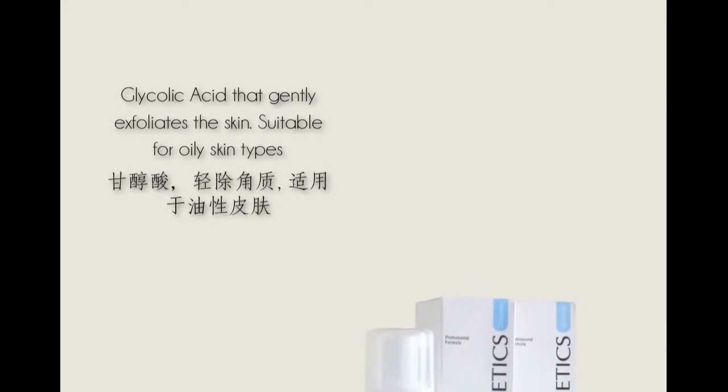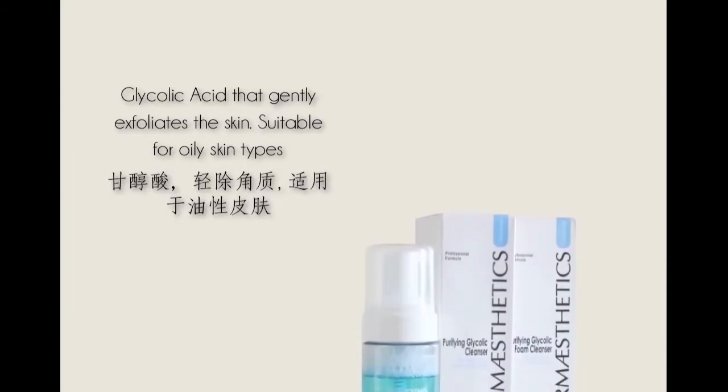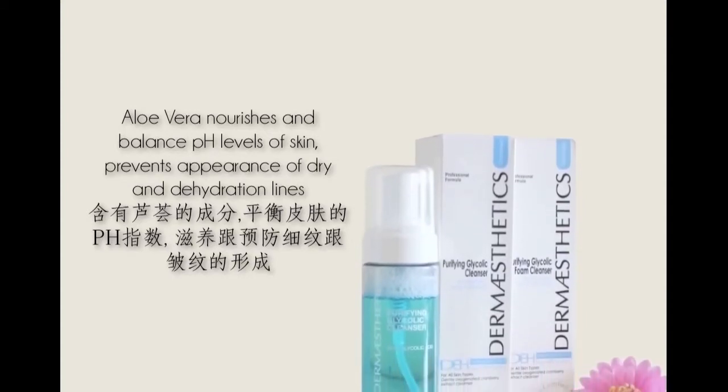It has glycolic acid, which gently exfoliates the skin, thus making it suitable for those with oily skin. It also contains aloe vera that can nourish and balance the pH level of the skin, preventing the appearance of dry and dehydration lines.